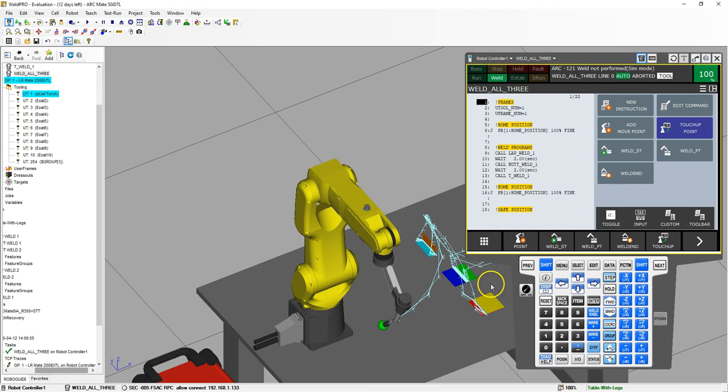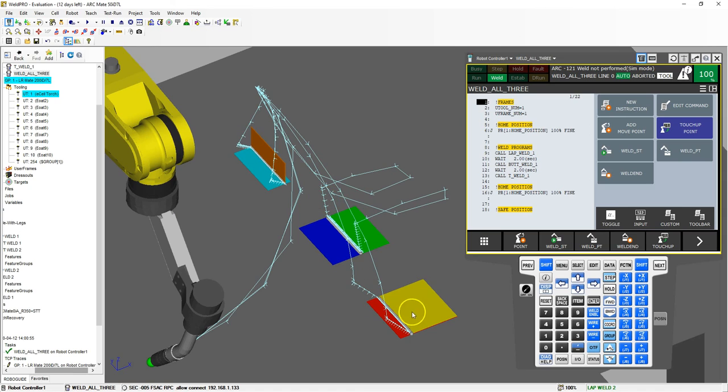So now we have all three of our different weld joints — we have our lap, we have our butt, and then our T joint.